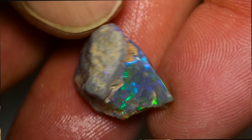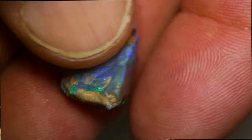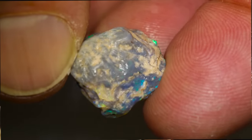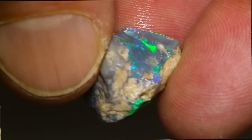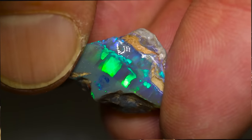G'day and welcome to Black Opal Direct. My name's Justin. This week we're doing number five — the fifth stone out of the five we chose. This one's a broken knobby, so there's another half of a knobby somewhere. It's shown up in the middle that there's a really thick color bar, and I'm hoping to cut something really nice out of it. It may be a crescent moon shape or something like that. We won't know until I clean it up and see how much sand is in it and where the nice color sits. Let's get on the wheel and see how it goes.